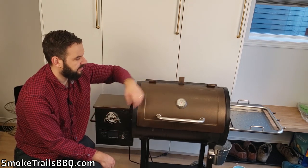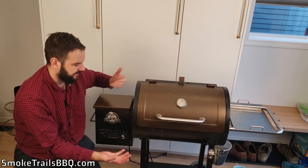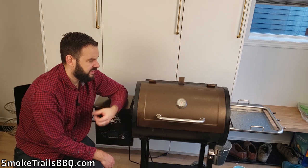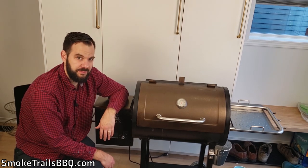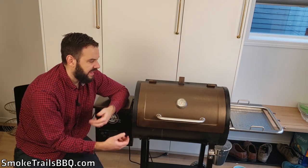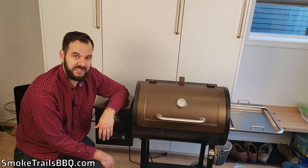The sixth good point is that it's pretty solidly constructed. More expensive smokers might have a thicker gauge steel, but this does pretty well and it's not flimsy. When I did my assembly video it was pretty easy to put together, and you could tell there was some quality workmanship in the materials — not just cheap stuff — especially at this low price point.